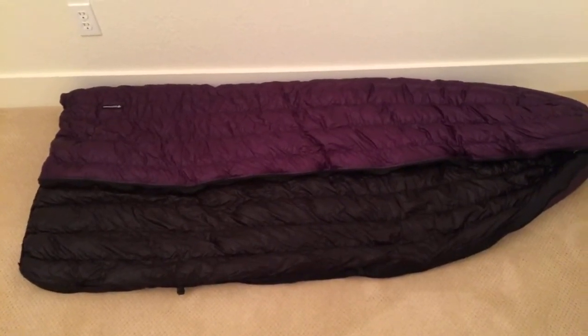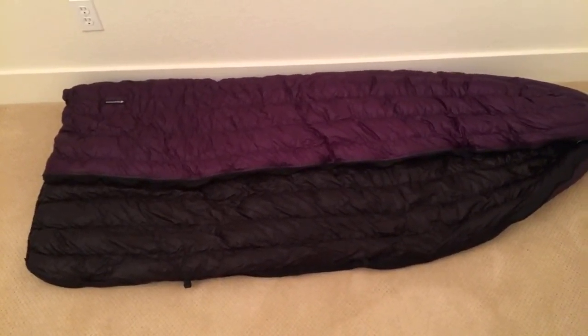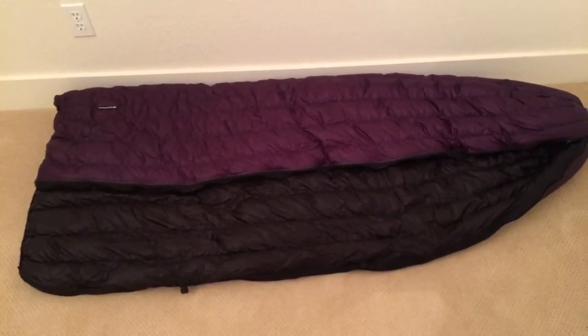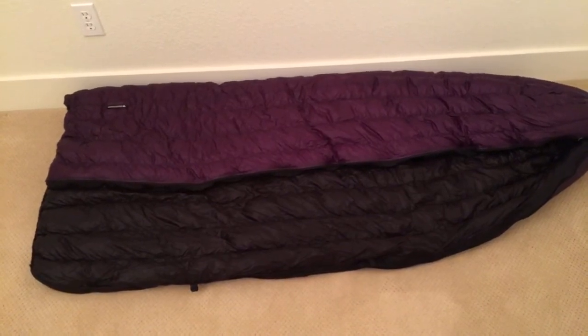On warm nights I could open the bag up and use it as a true quilt. I also found the bag to dry out extremely quickly when condensation formed on top if I put it out in the sun.